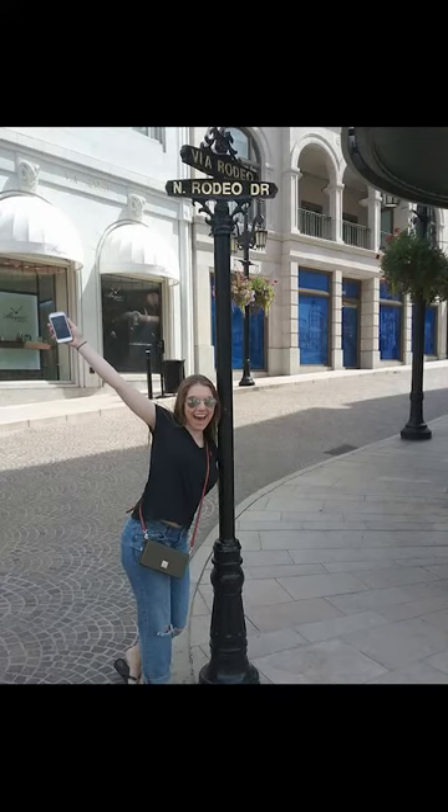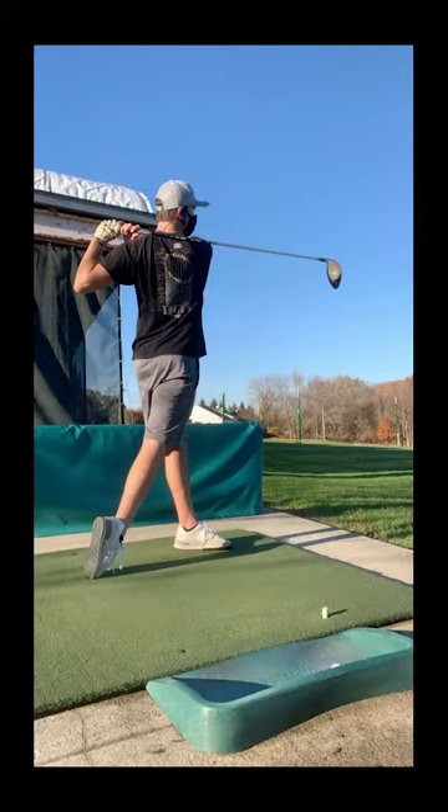Hi guys, my name is Paige Cook and today we are going to be going over how to hit a golf ball, specifically with an iron. On the tee, we have Chris LaVallee and he's going to be demonstrating how to have a successful swing.